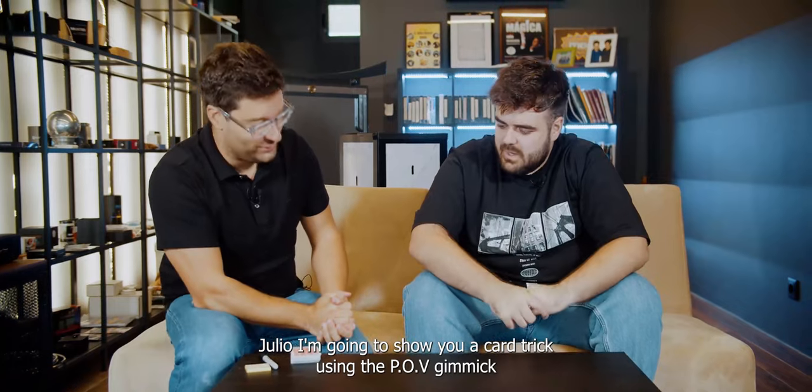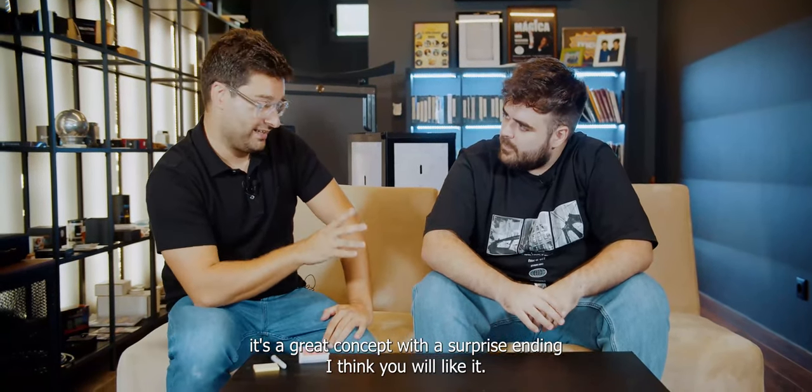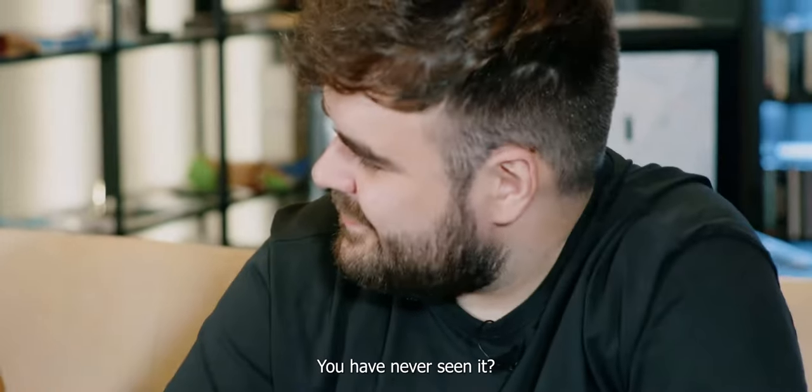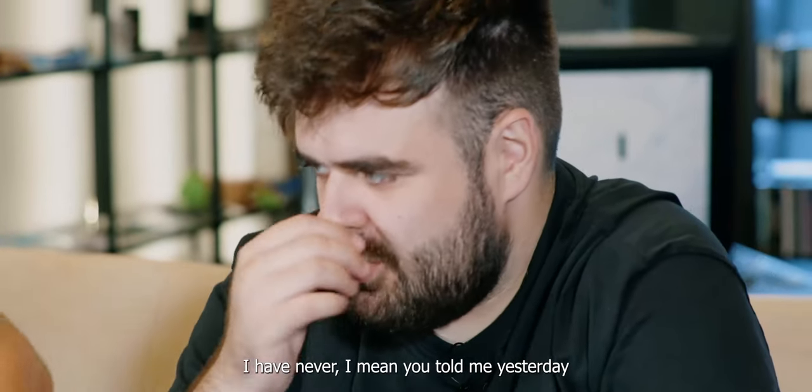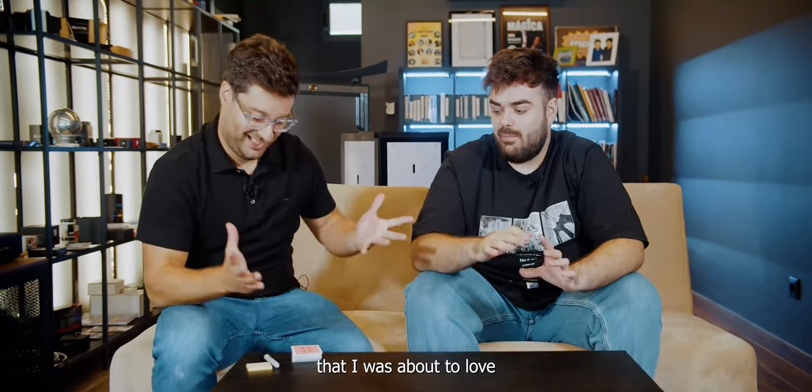Rui, I'm going to show you a catch trick using the POV gimmick. It's a great concept with a surprise ending. I think you'll like it. You have never seen it. You told me yesterday that you were going to show me something with the gimmick that I was about to love. I hope so. I'm sure I will.